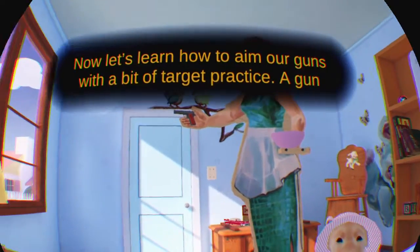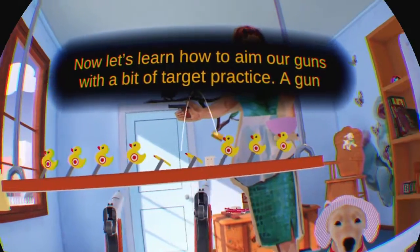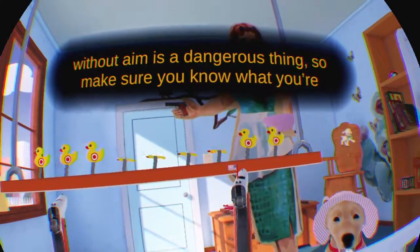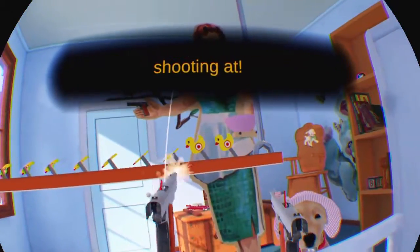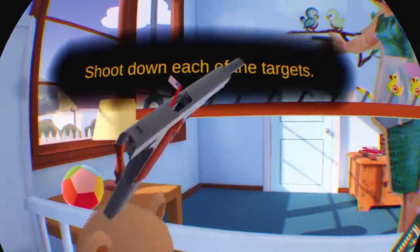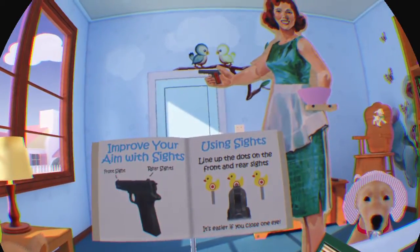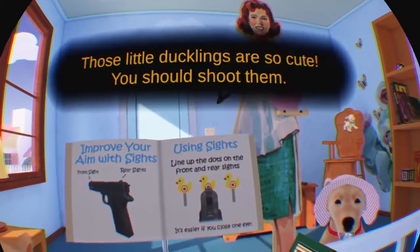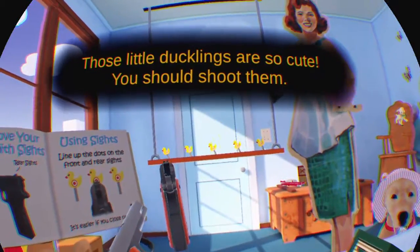Now let's learn how to aim our guns with a bit of target practice. A gun without aim is a dangerous thing, so make sure you know what you're shooting at. Shoot down each of the targets. Those little ducklings are so cute. You should shoot them.